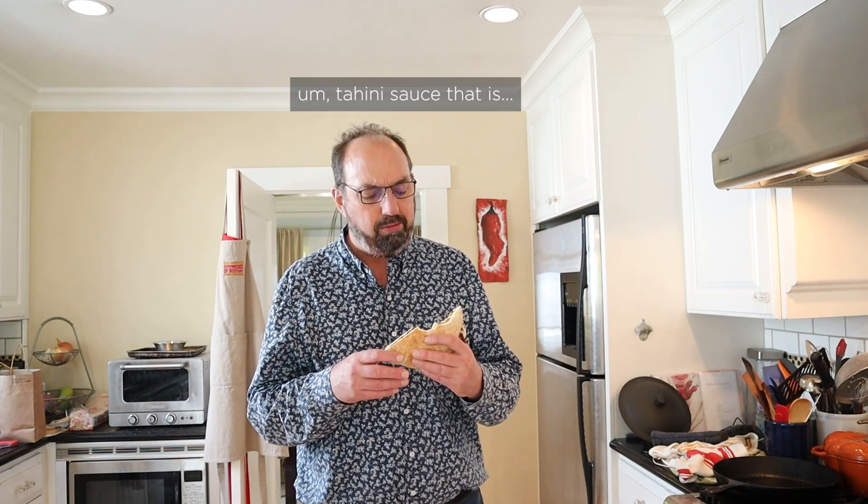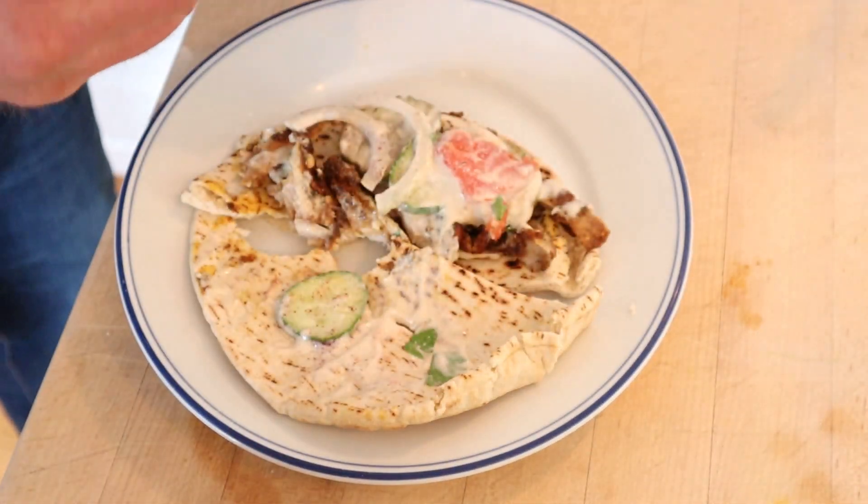Let's give this chicken shawarma sandwich a go. The chicken is ridiculous — it is so good. That highly seasoned, delicious, super soft chicken. Those fresh vegetables and that tahini sauce with the lemon and garlic in it. I do want to plus it up with one thing, and I think you know what that is — I'm gonna add some harissa. That's right, I want a little heat.